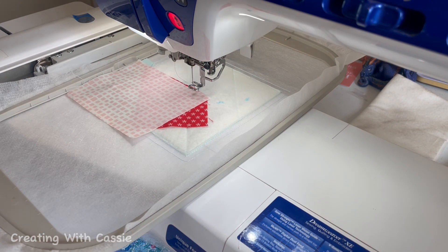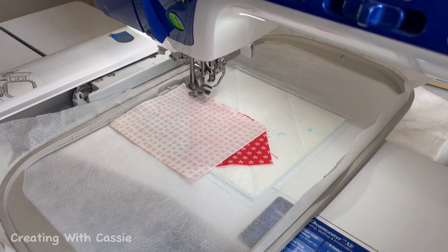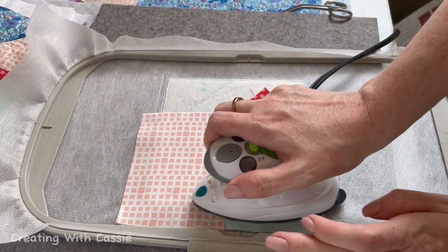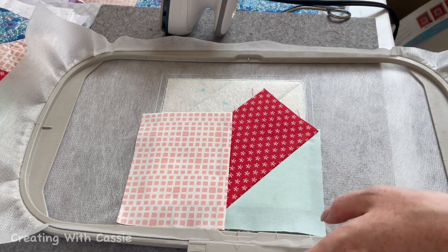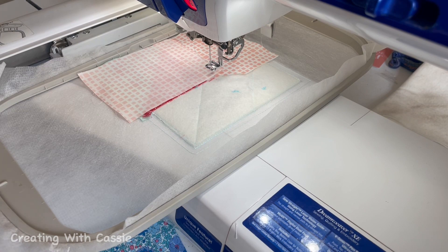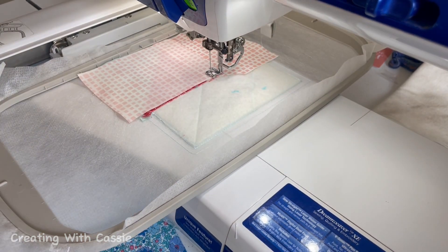Piece two is trimmed and piece three is sitting there ready to be stitched. We'll just do that real quick. Quick little iron again — we're going to pull that nice and taut, make sure it's looking smooth, and then return it to the machine. We're going to stitch a cut line on this side of piece two.